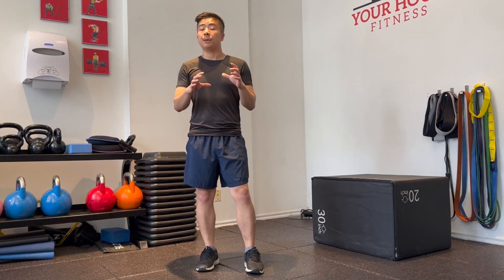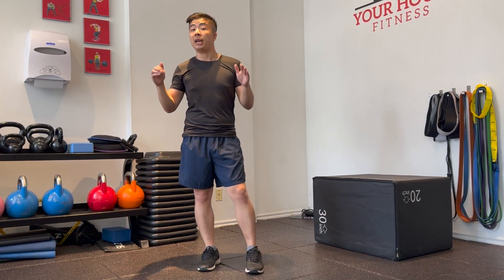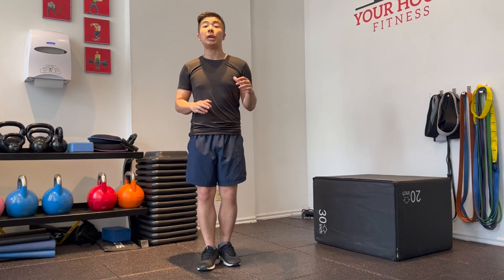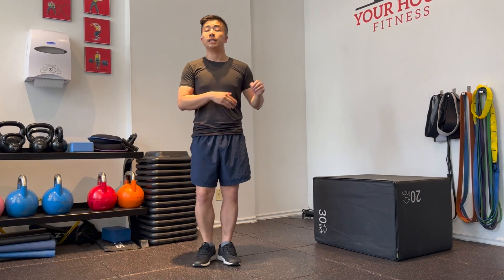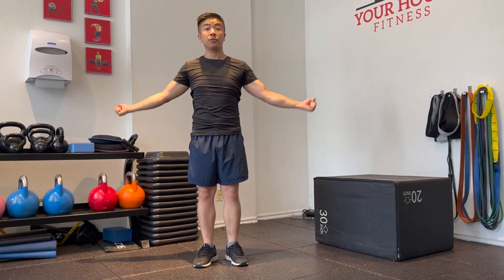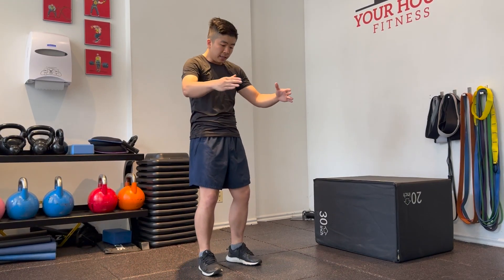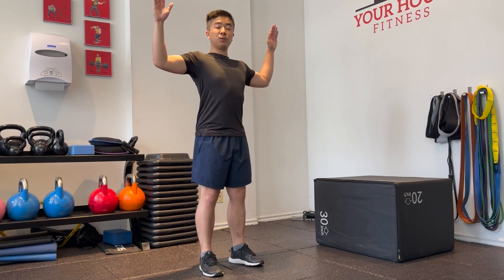When working around the pec minor, it's usually strengthened through regular horizontal and vertical push training. I do highly encourage you to stretch and mobilize your pec minor. You can do many fantastic pec stretches such as a corner stretch against the wall, or a pec opener with banded dislocations — lots of options. Mostly we want to take our arms from this internally rotated and rounded shoulder position to something where you're much more open.